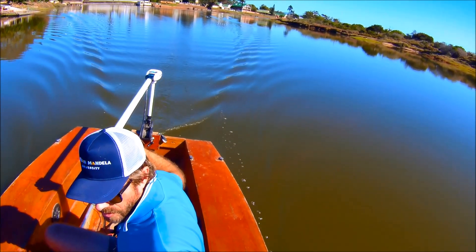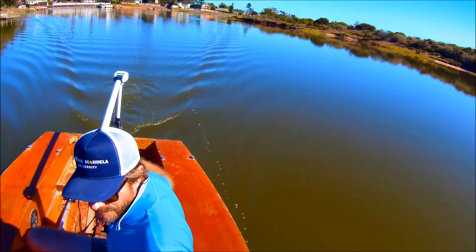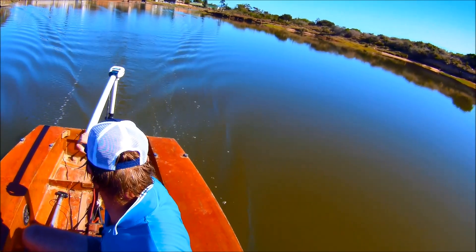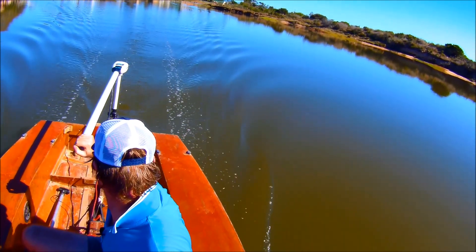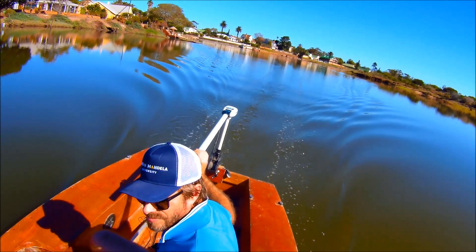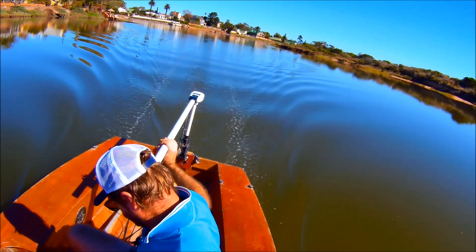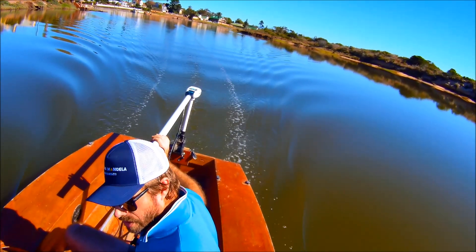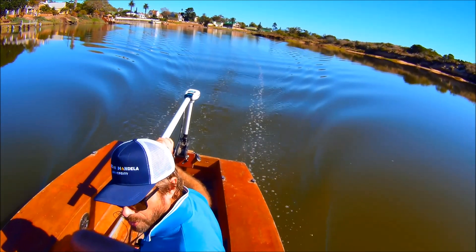There's normally quite a kick when you go to the fifth notch on the throttle — a little bit here. 361 watts, 29.3 amps at 12.3 volts, 4.2 knots.